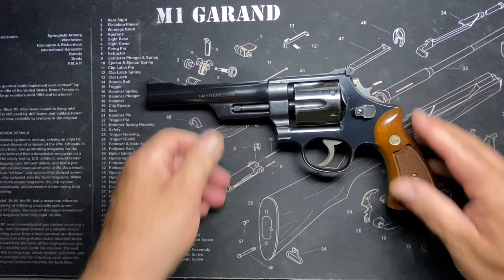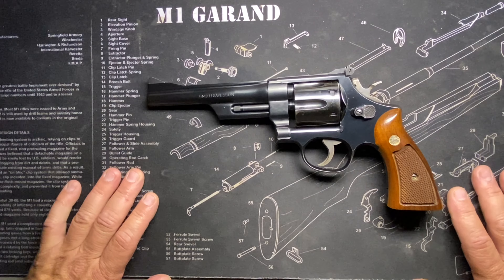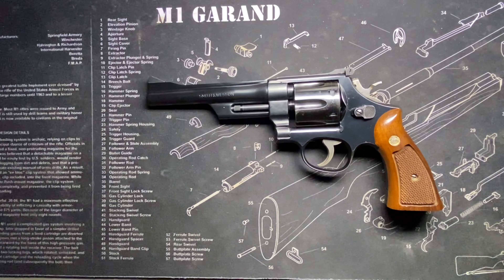Let's go back in time to the Model 27 — this is where it all starts, back in 1934. Smith & Wesson, along with Elmer Keith, Philip Sharp, and Douglas Wesson, were pushing the .38 Special round to its limits in .38 Special revolvers.